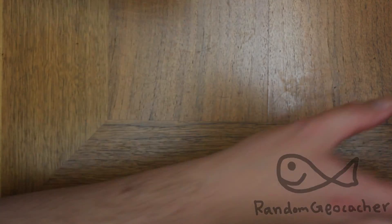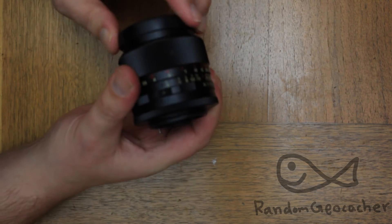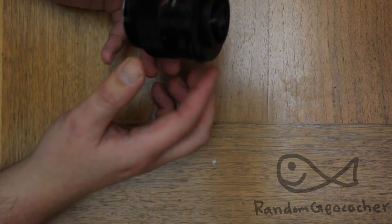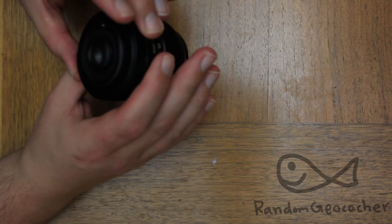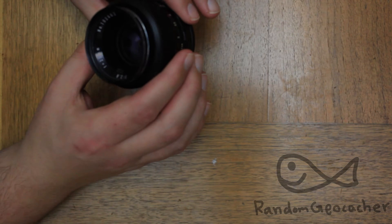These lenses can be either automatic lenses, preset lenses, or both. These lenses are both — they can work in preset mode or automatic mode. On a modern DSLR camera, you will only use it in preset mode.